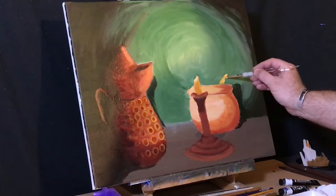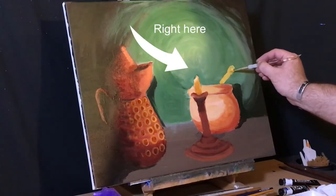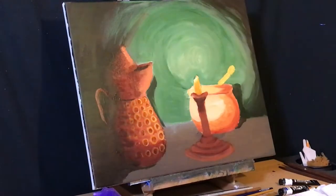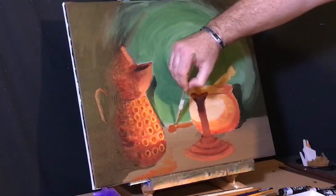Now it's pestle time. I wasn't going to add it at first, but I'll use it to break up the right side and also point toward the central focal point, which of course will be the flame of the candle. I also want the tabletop to be more lustrous — it's kind of faded out and that's not the look I'm going for.